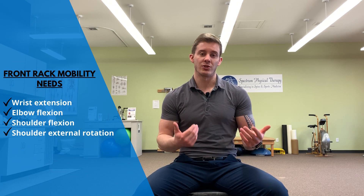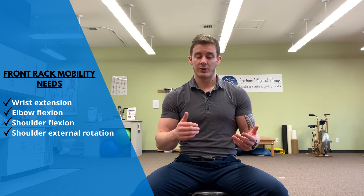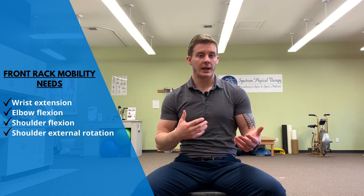When we're talking about a good front rack position, we need four key mobility requisites in order to get ourselves into a good position: adequate wrist extension, elbow flexion, shoulder flexion, and shoulder external rotation. If you're really lacking in one of these motions, it can limit the quality of your front rack position, and you can have trouble doing those exercises that require a good front rack position. So today I'm going to show you four drills that cover all four of those areas and will allow you to improve your front rack positioning for your training.